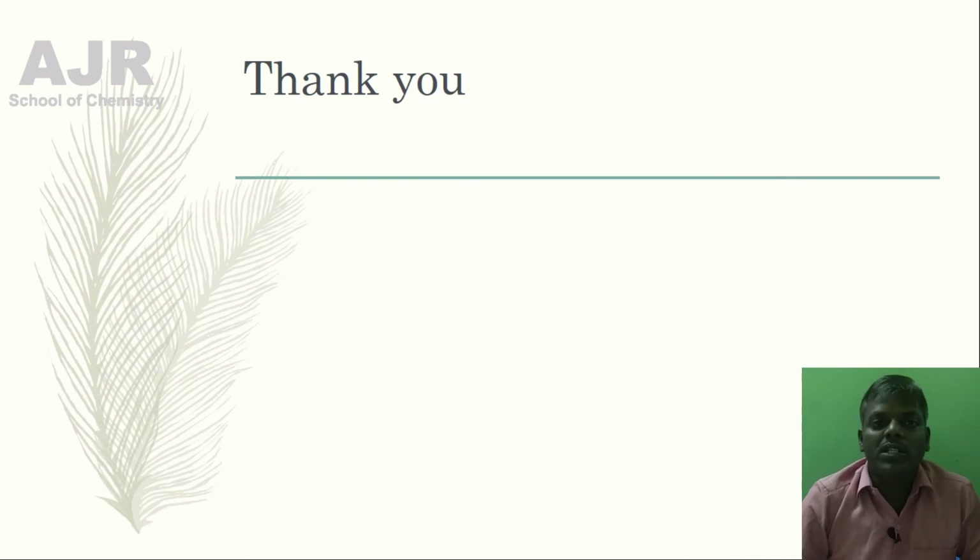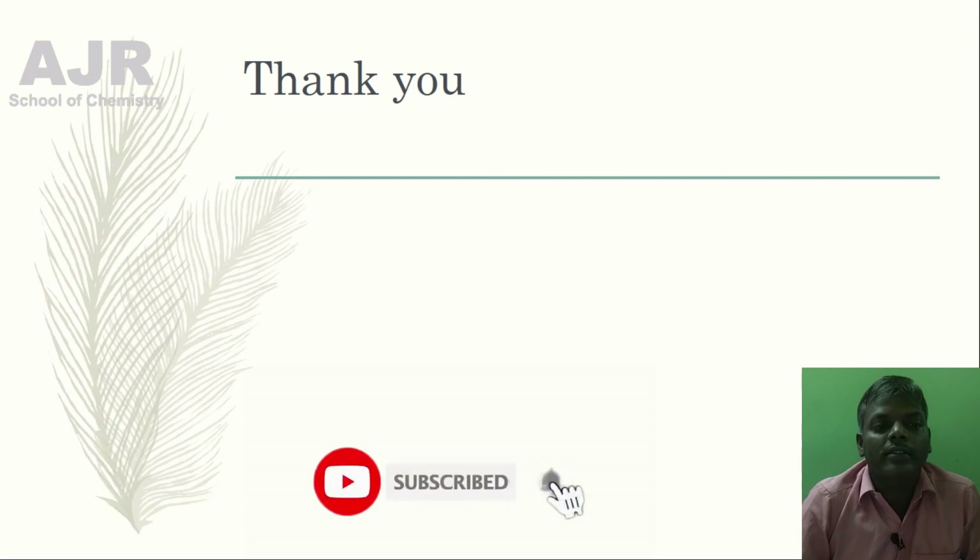If you are interested in this video, please like it, write your comment, share it with your friends and relatives, and don't forget to subscribe to the channel. Thank you very much.